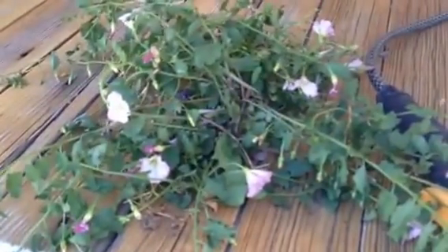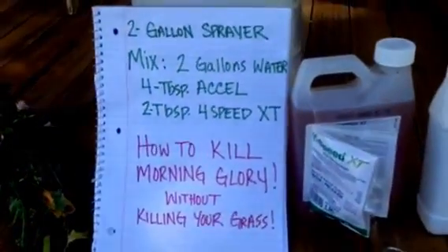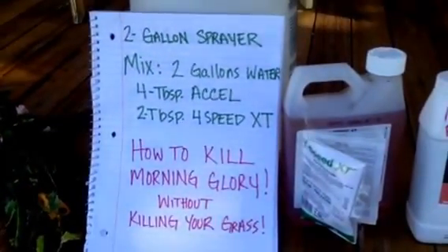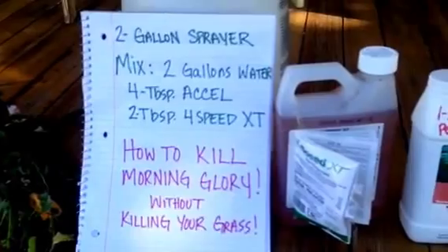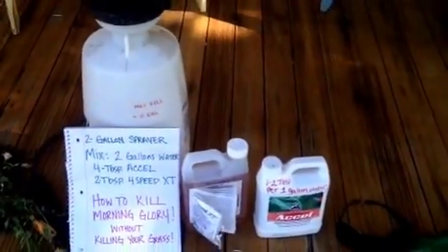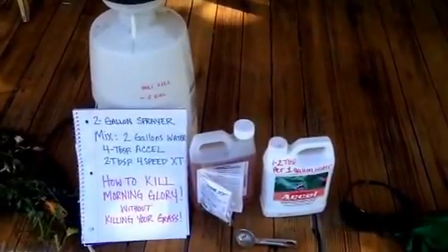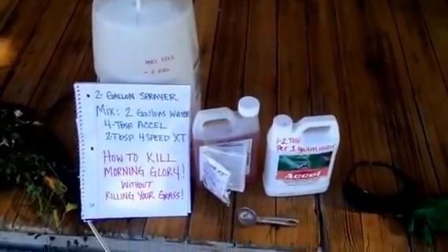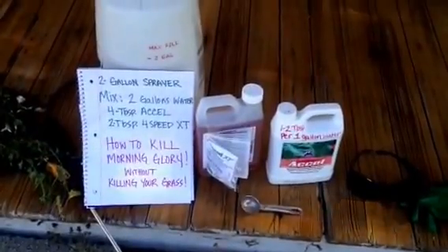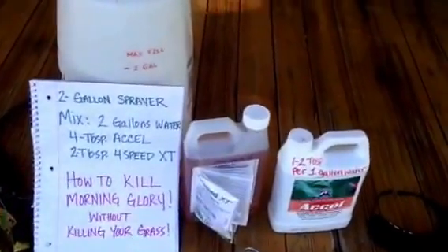Here's morning glory — this was in our pasture, not our lawn. I did spray once and it was able to kill a lot of it, but I realized I need to go over it again. You can use a two-gallon sprayer, which is what I used. You'll want to use a medium to coarse spray — I also did a fine spray, which could be why mine didn't work as well.